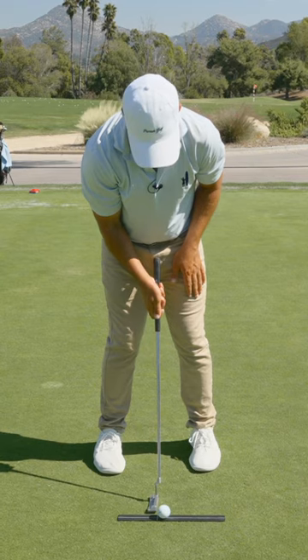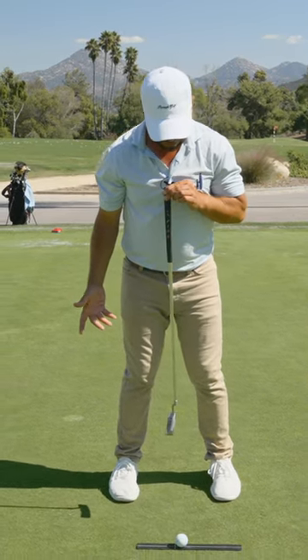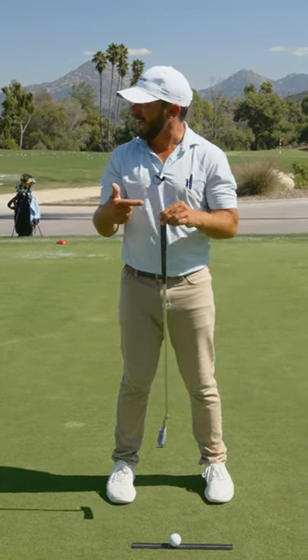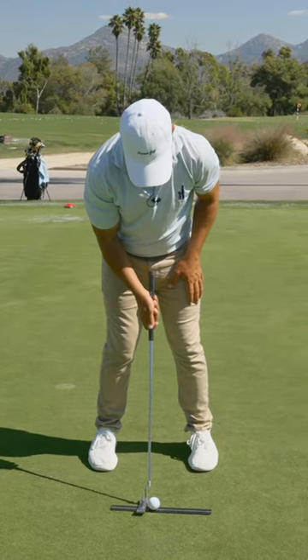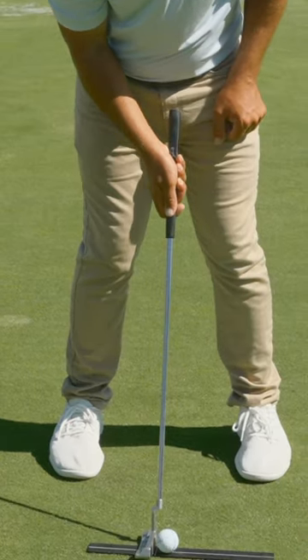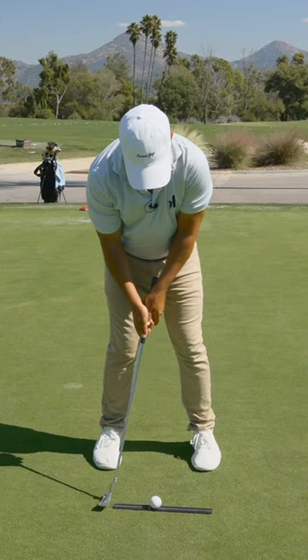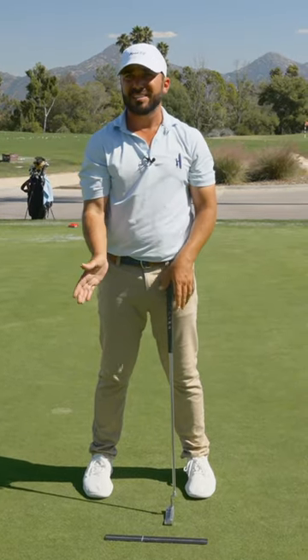Here's the thing — the reason why an inch ahead of center is so key: the top of your pendulum is your sternum. We want to hit slightly up into the putt, because you don't want to hit down on the putt. That gets topspin. Not only am I one inch ahead of center, but I take the end of that club and just bump it over the top of the ball, slightly. So what does that do when I have that de-lofted face hitting slightly up? Topspin, and it stabilizes the face.